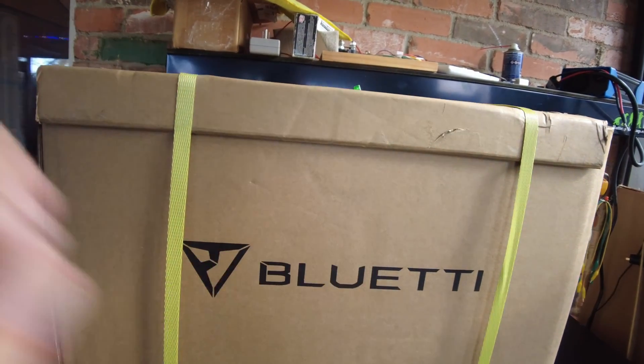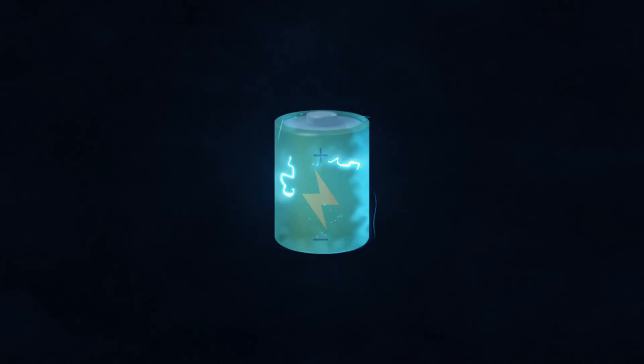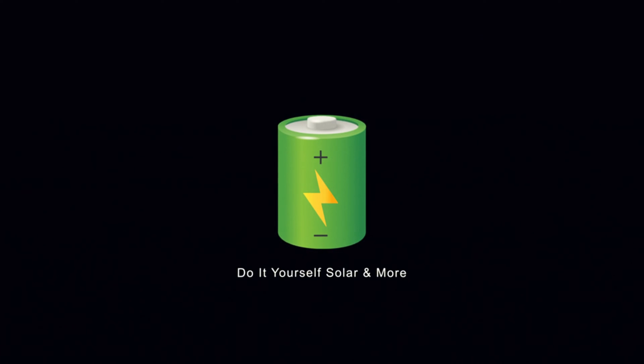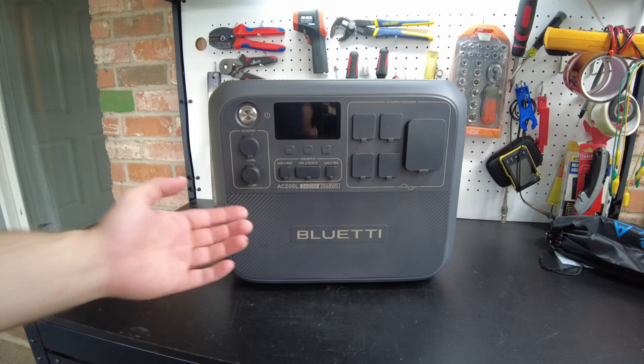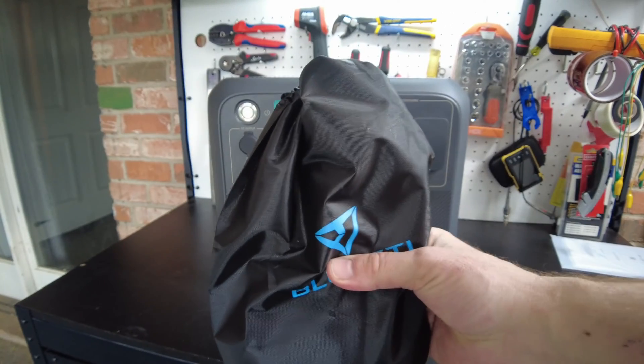Today we've got the all-new AC200L from Bluetti. Let's open it up and here's the unit. Before we take a look at that, let's see what kind of accessories it comes with.